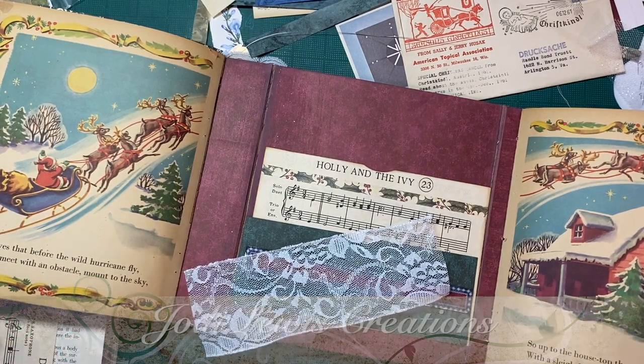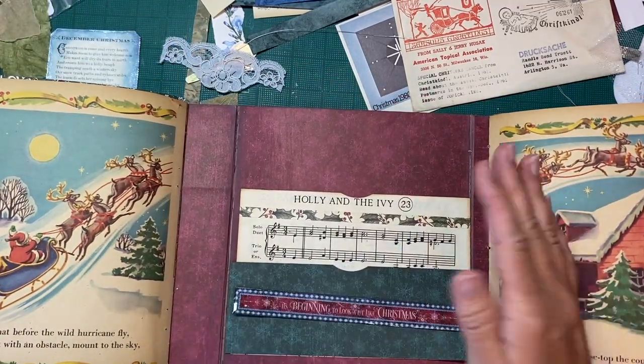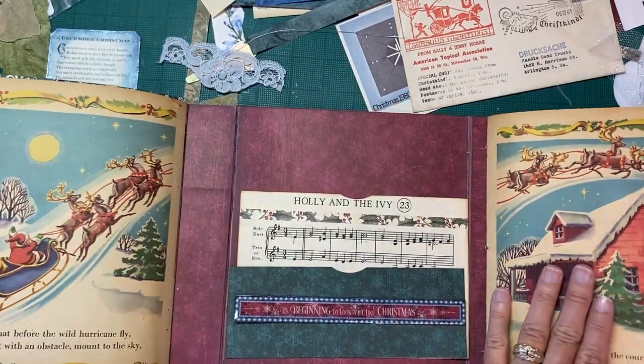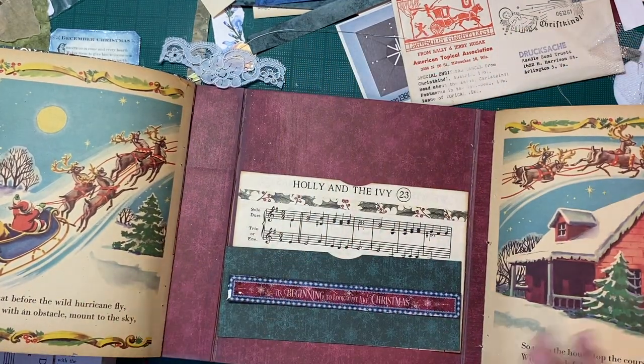Good morning and welcome back to Jodi Lewis Creations. In this episode we are going to work on the pockets of the back here, and I have an idea for here but I changed my mind so who knows if we'll get there or not.